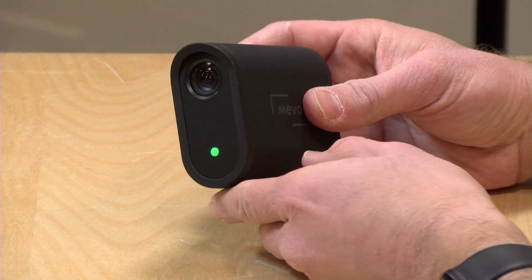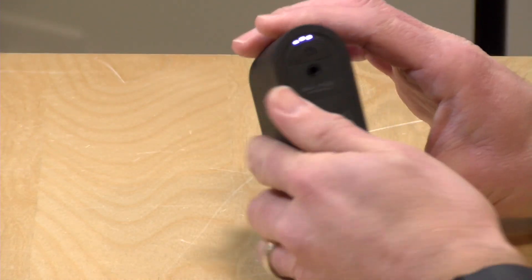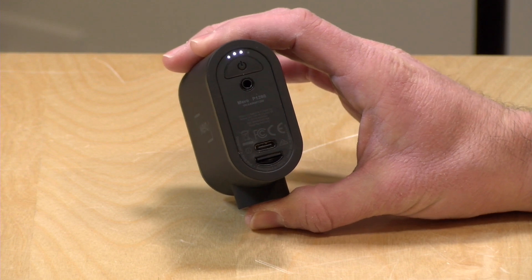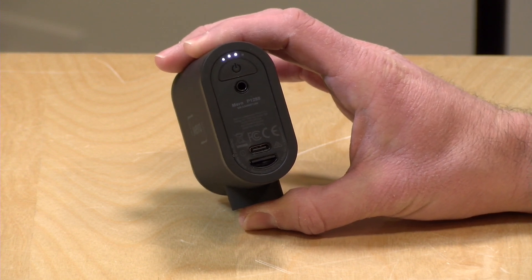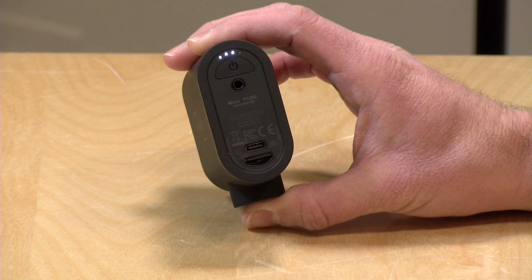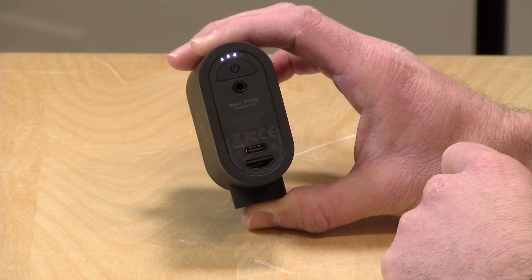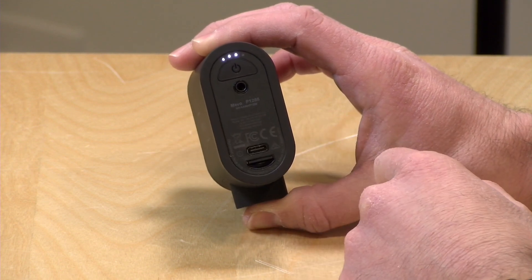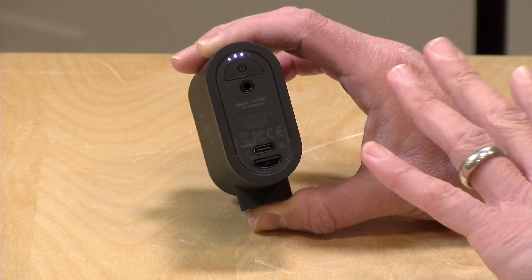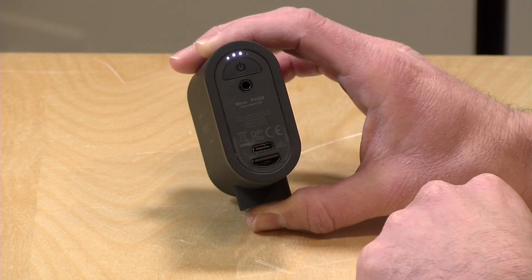There isn't much to look at from a hardware perspective. You have the lens on the front along with a configurable indicator light. On the back there's a battery indicator that is always on. Battery life is rated between four to six hours depending on what you're doing, and I would say that's probably an accurate estimate. Plan on about four hours to be safe, but you can extend the battery life by plugging in a power source to the USB-C connector — a battery backup or wall outlet. It has much better battery life than the original.